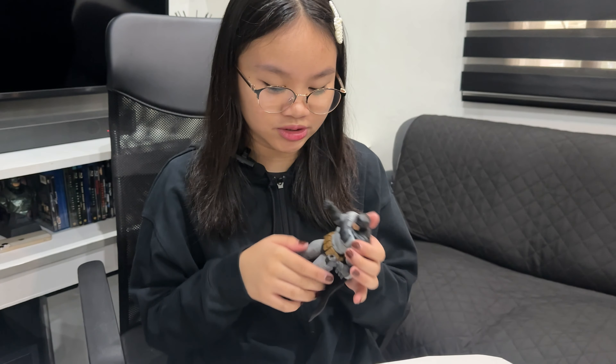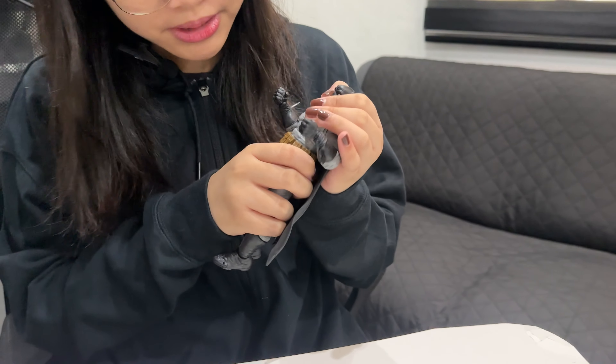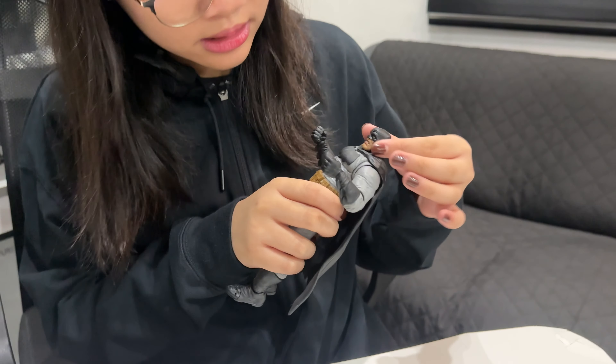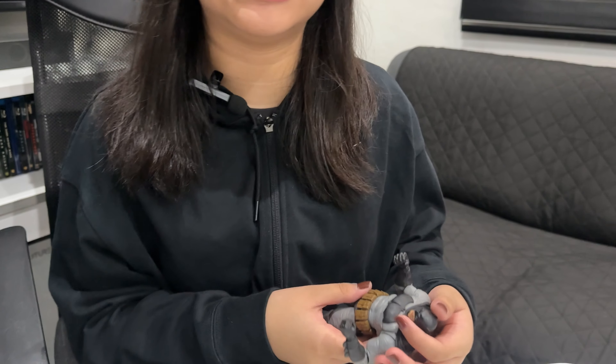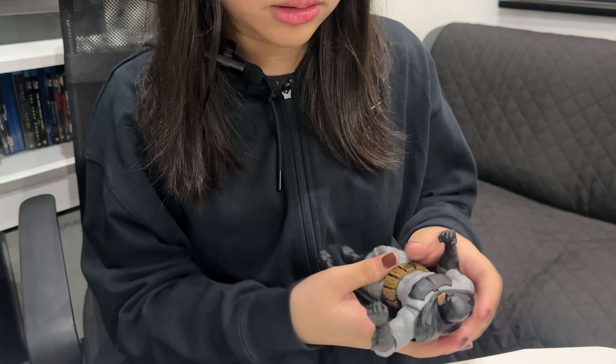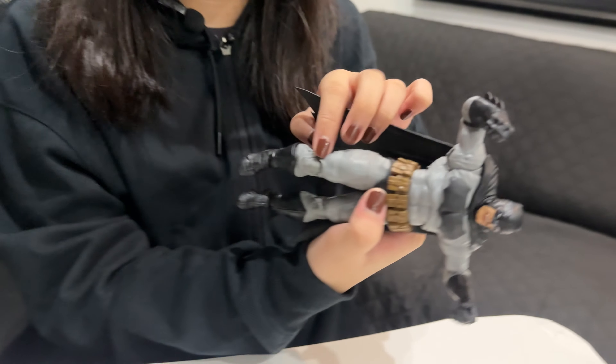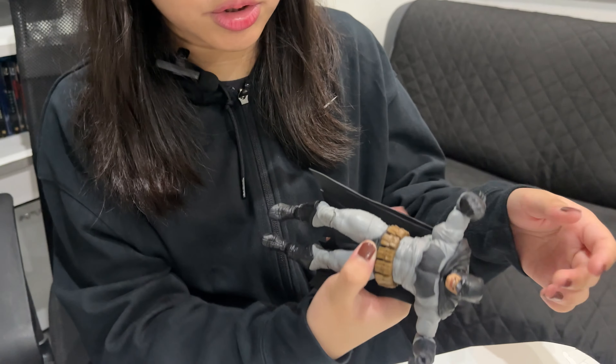So we're going to check the ab crunch — minimal ab crunch. The head is very tight joints. I think it's double jointed here — yeah, it's double jointed, nice. So the elbows are double jointed too.